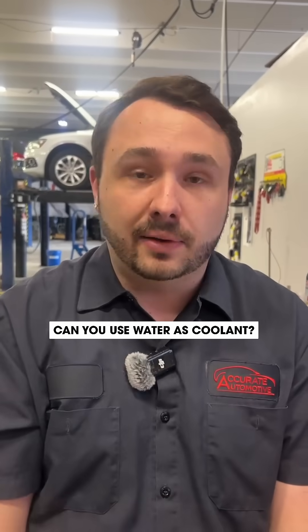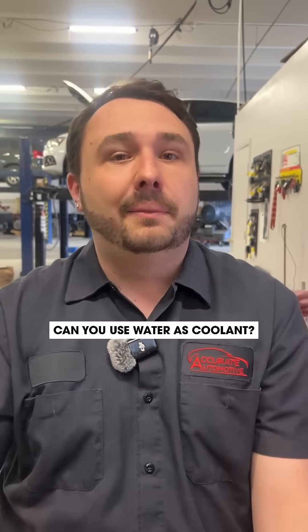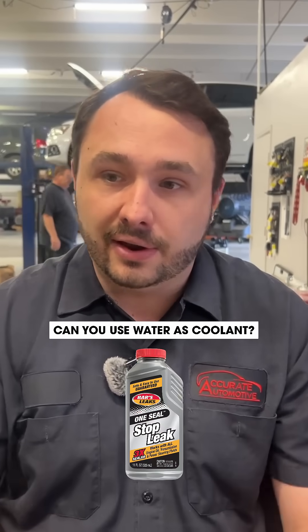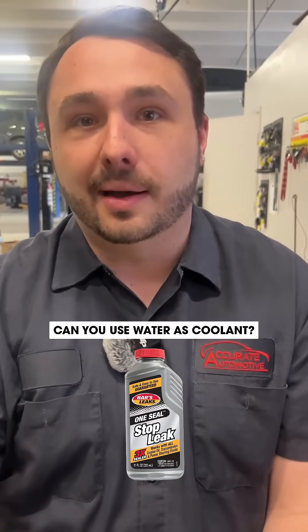Whereas you could just be having a leak, if you put stop leak in your car, then we're going to have to go and actually replace a lot more components because it gets like cancer to your vehicle. Please do not put stop leak in your car. If your car is overheating, water is a great choice. Stay away from stop leak.